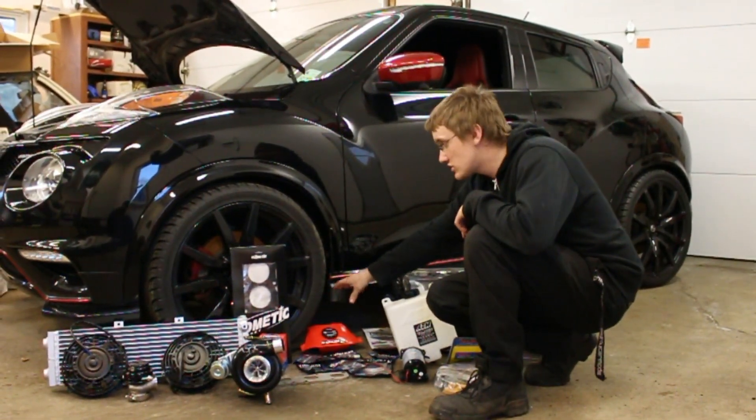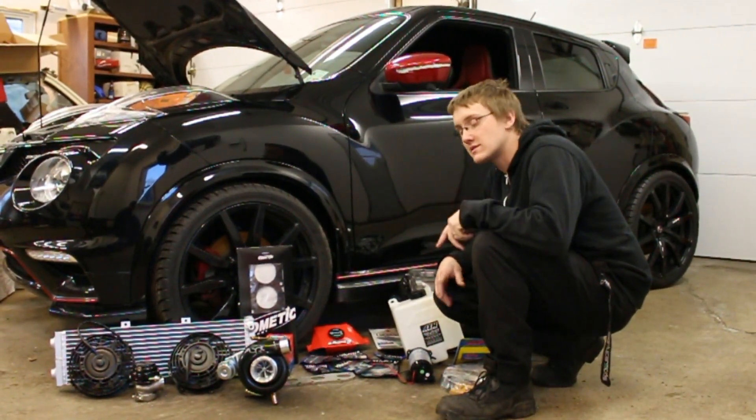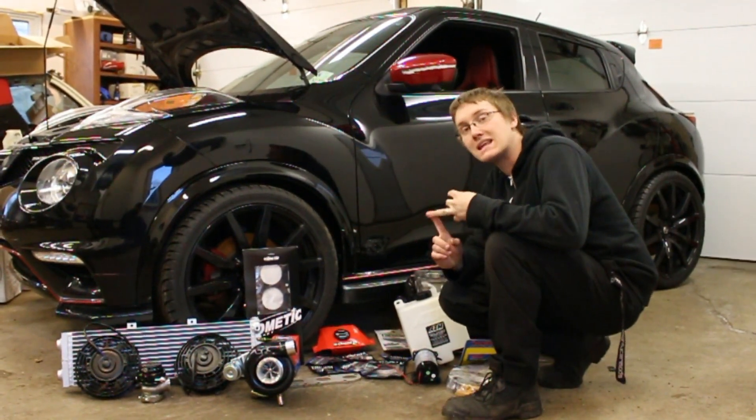We are using an EBoost 2 boost controller — it's a full digital boost controller. It allows us to run boost control by speed, boost control by RPM, and boost control by gear.